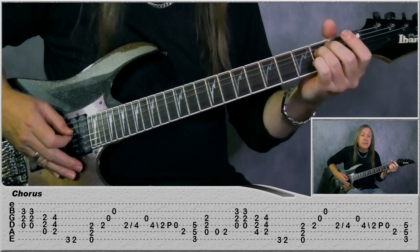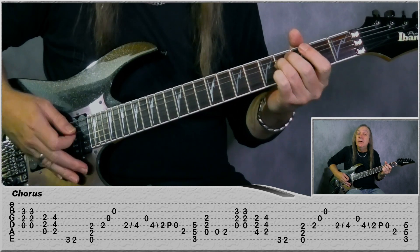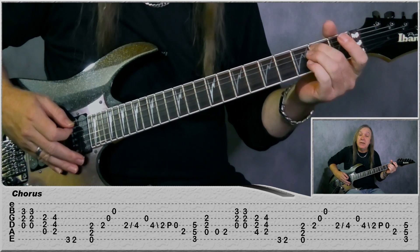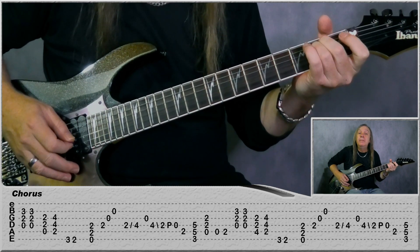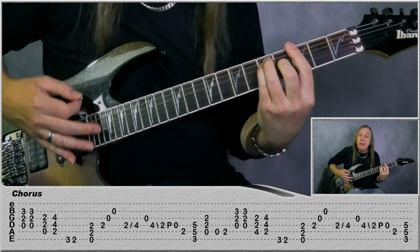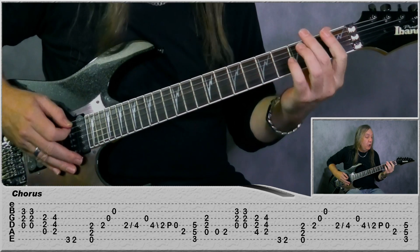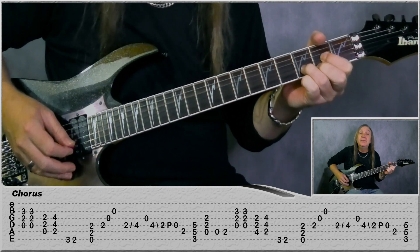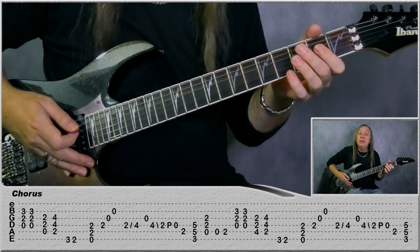Go back to the D string: second fret, slide to the fourth, open G. Then back to the D string: four, slide back to two, pull off to the open. Then second fret on the A. Then just a G to an A. Then we've got a little fill: open A string, second fret A string. And back to the Ds again, two times.